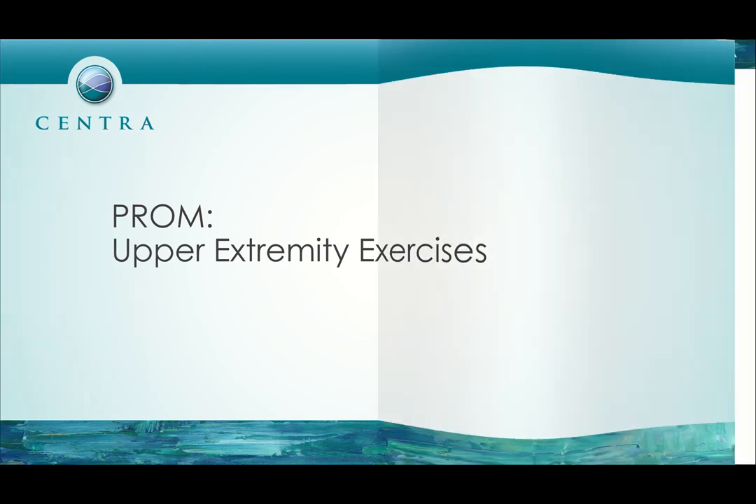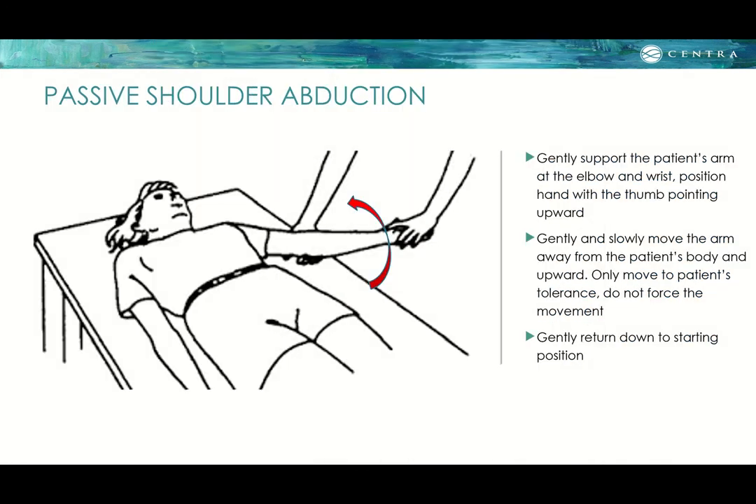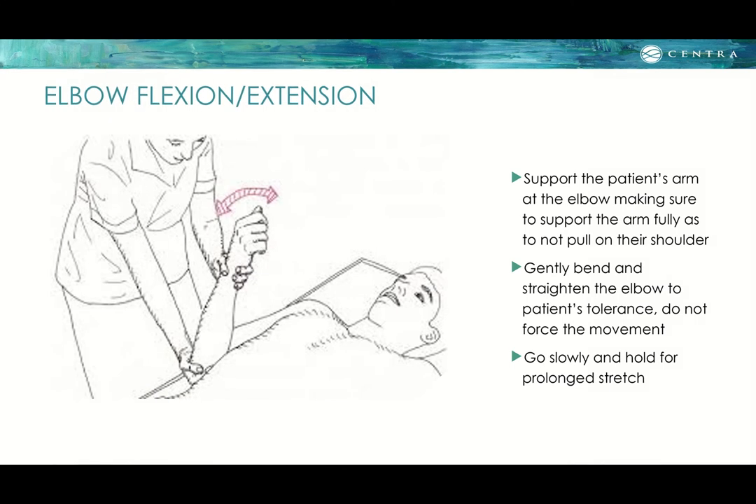For upper extremity ROM — shoulder flexion: gently support the patient's arm at the elbow and wrist with the thumb pointing up, as shown in the picture. Gently move the arm upward to the patient's tolerance without forcing, then return to the starting position. Abduction is similar: support at the elbow and wrist, thumb pointing up, and gently move the arm away from the body and upward, only to tolerance. For elbow flexion-extension: support the arm at the elbow fully so as not to pull on the shoulder, then gently bend and straighten the elbow to tolerance. Go slow and hold for a prolonged stretch.